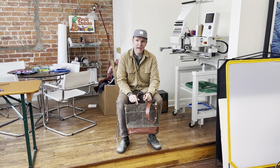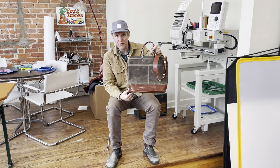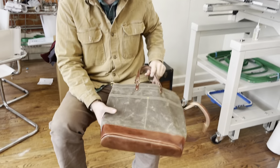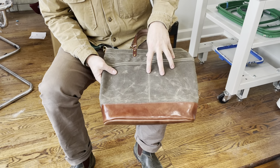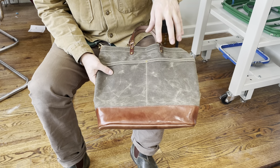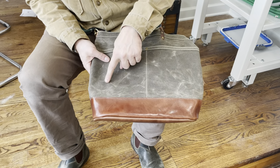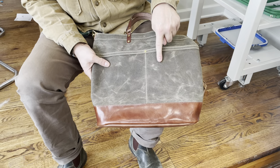Hey everyone, it's Chris at Artifact, and I want to share with you a couple features on our number 503 crossbody bag in waxed canvas with harness leather. The shell of the bag is made with 14 ounce waxed canvas. It's naturally water repellent, and the waxes give it a really great patina over time with use. You can already kind of start to see some of the creasing that develops as you use it.